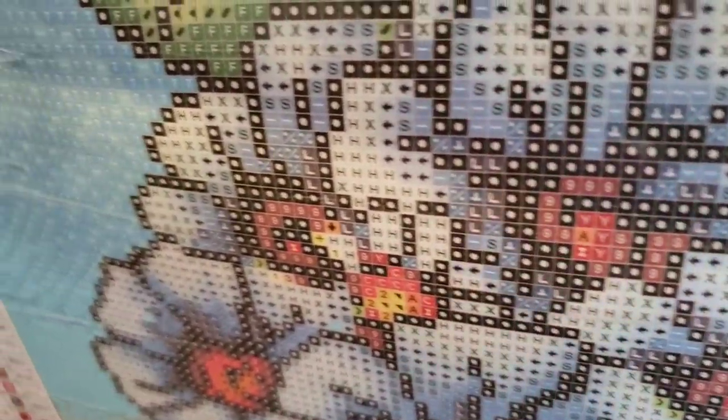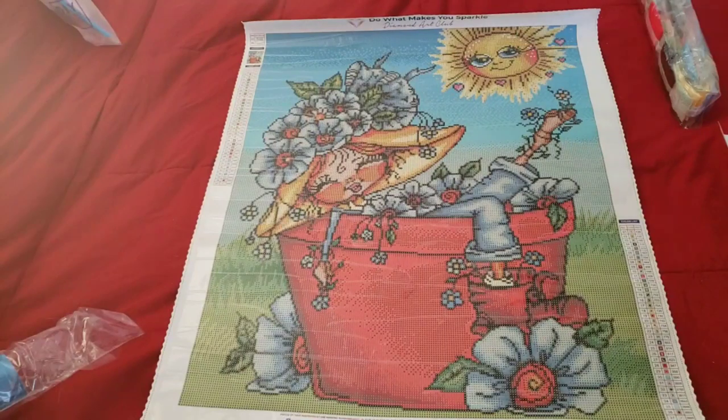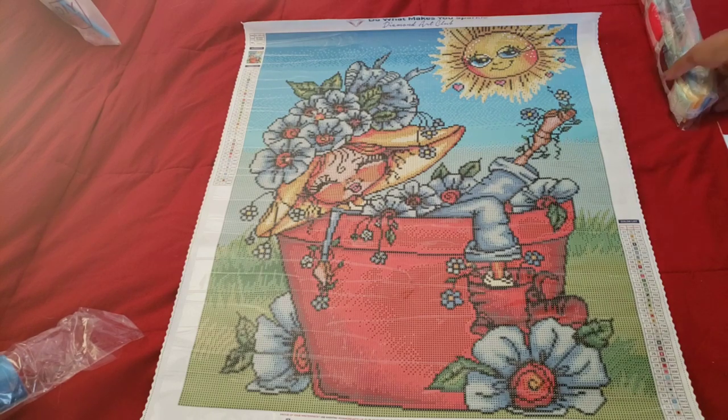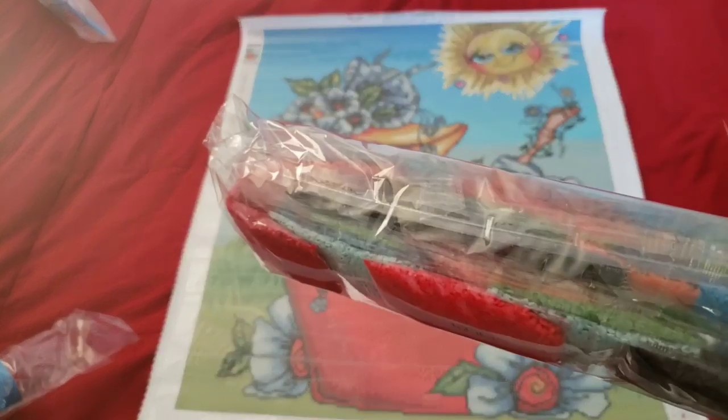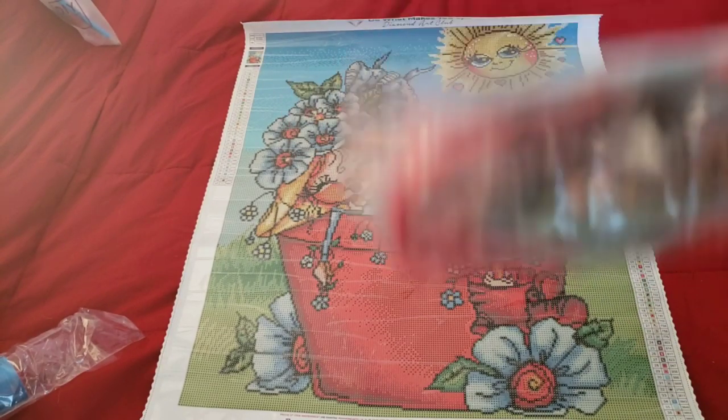Let's take a look at the drill field and see if there are any symbols that are going to give us issues. Lots of T's and V's, all those little flowers. The drill field looks nice and clear. That sunshine has stolen the whole picture - I just keep focusing on that little ray of sunshine. If you're one of those people who doesn't like the noise of crinkling plastic, mute your phone for about 30 seconds or until you see me stop struggling.